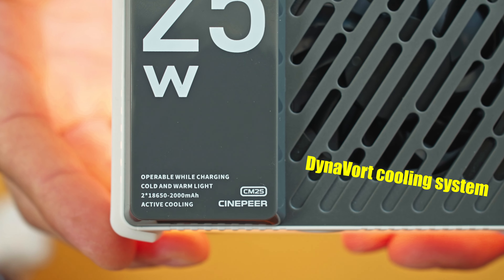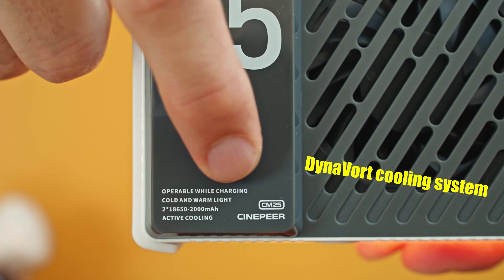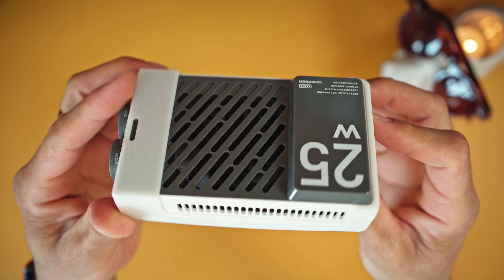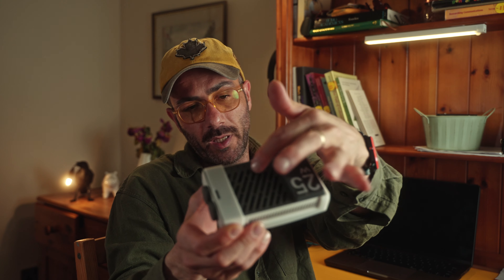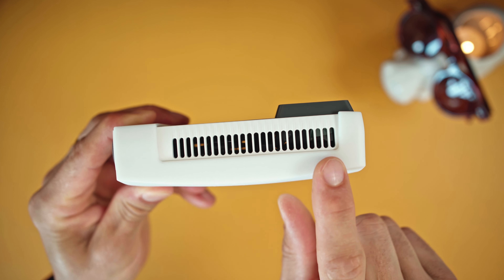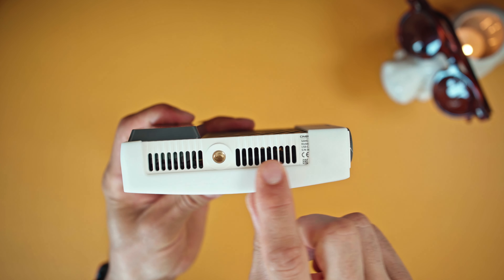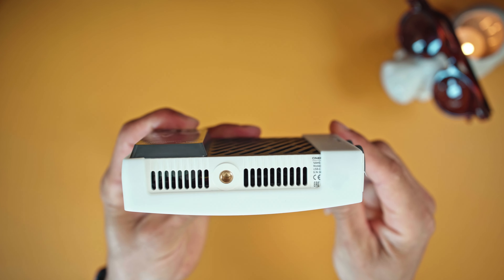Of course that comes with some heat, and for that reason Zhiyun put a big fan behind it. They use their newest intelligent cooling system called the Dyna World cooling system, which is really silent. The cooling system design is done pretty well — they don't only vent from the back but also put spaces or gaps throughout the design, so the cooling system can work really efficiently and silently.